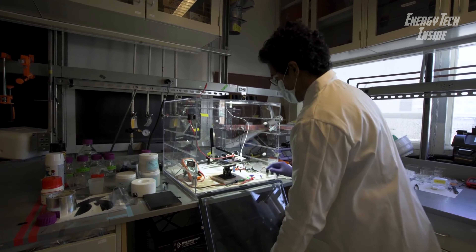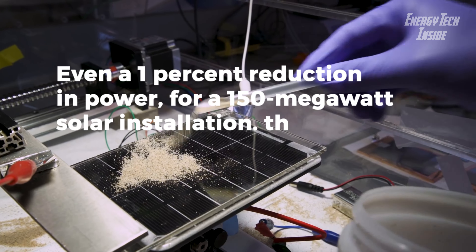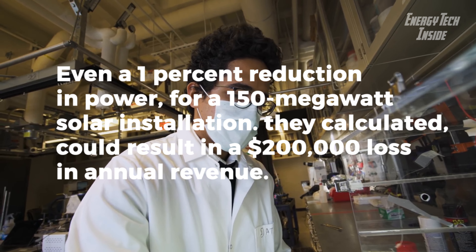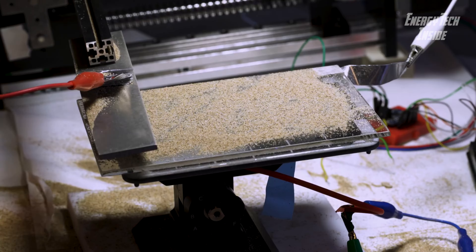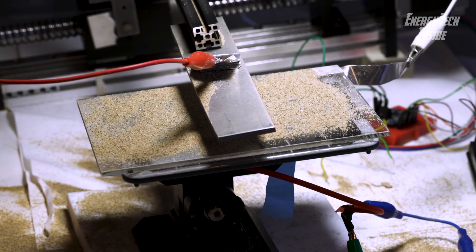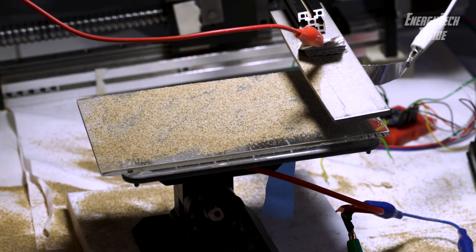The new system uses electrostatic repulsion to cause dust particles to detach and virtually leap off the panel surface without the need for water or brushes. To activate the system, a simple electrode passes just above the solar panel surface, imparting an electrical charge to the dust particles, which are then repelled by a charge applied to the panel itself.